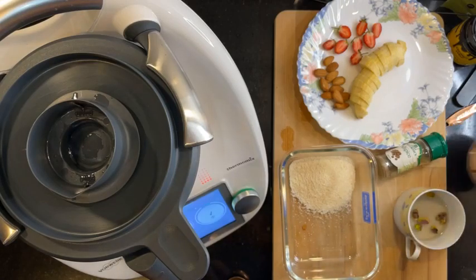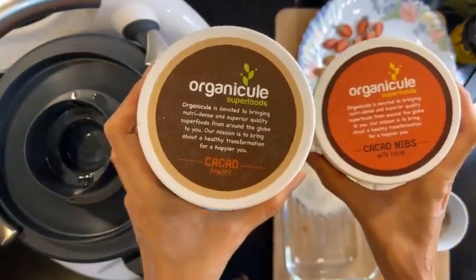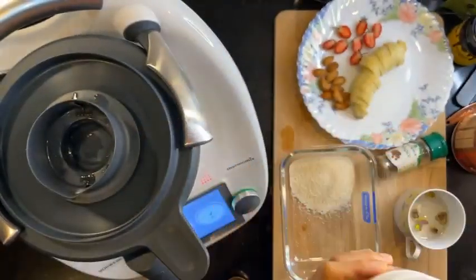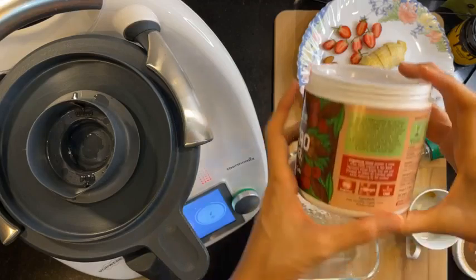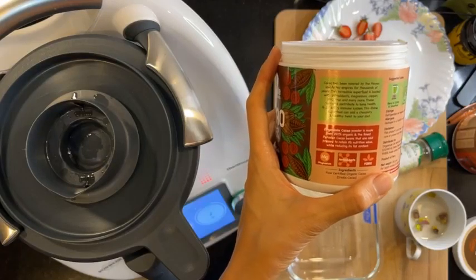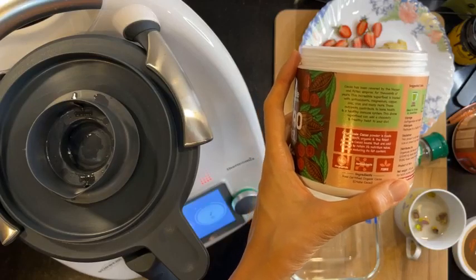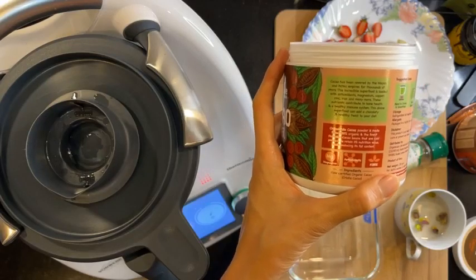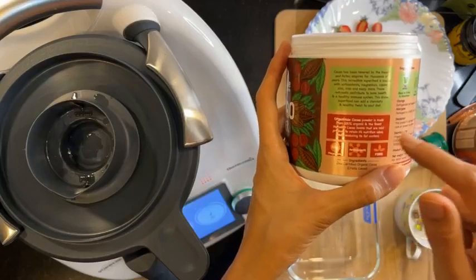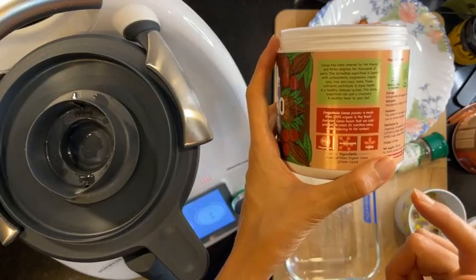And then later we'll add the cacao powder. If you're in Malaysia, you can use my code Chef Yin for 10% off any of the organic superfoods — they have cacao powder, cacao nibs, spirulina, wheatgrass, and a lot more. Cacao has been revered by the Mayan and Aztec peoples for thousands of years. This incredible superfood is loaded with antioxidants, magnesium, copper, zinc, iron, and many more. These nutrients contribute to bone health and a healthy immune system. Organic Q cacao powder is made from 100% organic, finest Peruvian cacao beans, cold pressed to retain nutritional value while reducing fat content.